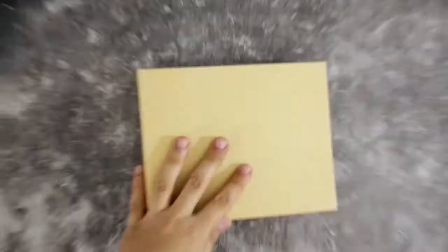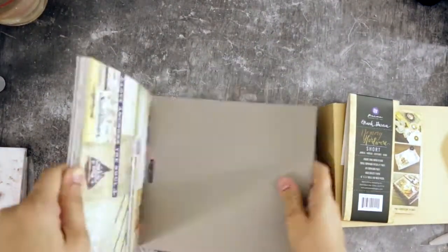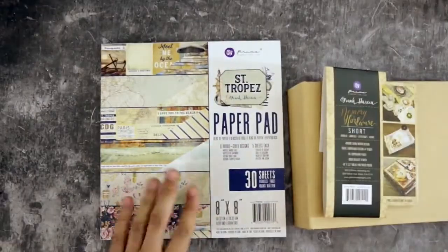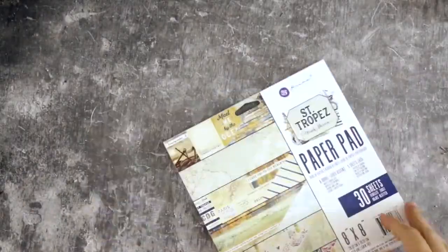The first thing you're going to need is a journal or an album. This one is by Prima and it's called Memory Hardware — it's a rectangular shape craft album measuring approximately 7 by 6 and a quarter inches. It has 8 thick chipboard pages and I highly recommend it — very high quality. I'll link it down below in the description box or you can head over to my website.